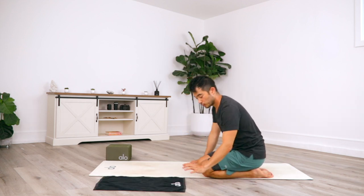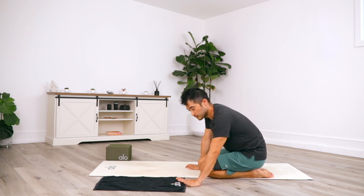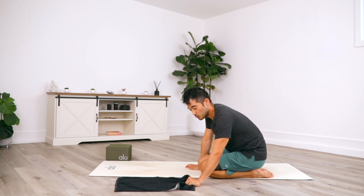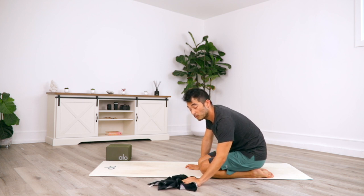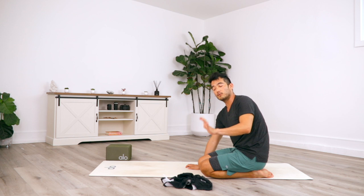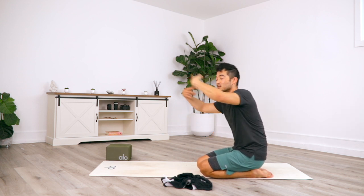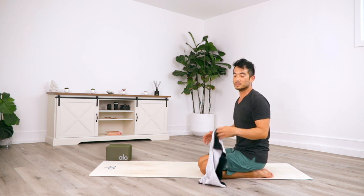Now grab a towel. Place it on the floor, and from here, place the heel of your palm down onto the ground, grab onto the towel with your fingertips, and keep the heel of the palm down as you curl your fingers in and pull the towel in. This is a great exercise for building a little bit more manual dexterity and grippiness, especially if you're working on inversions — it's going to be really helpful for digging your fingertips into the ground so that you don't topple over. Do this five to ten times.